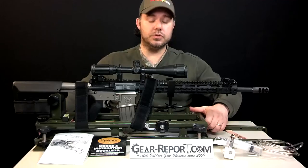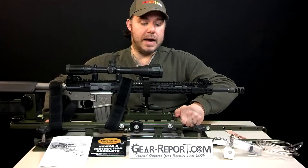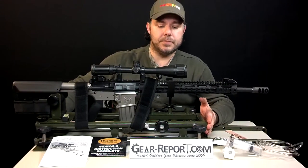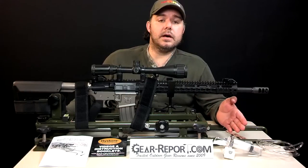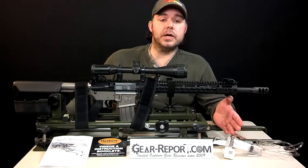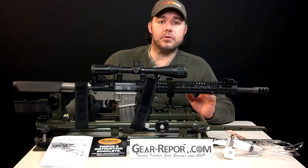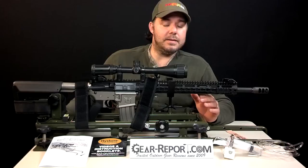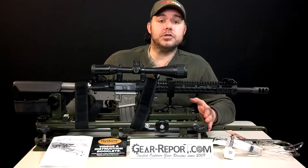When the rifle shoots, it's allowed to move backwards and then reset to the shooting position. This allows for really good repeatability, especially with the remote trigger release. You're going to be able to test different ammunition on each one of your rifles and get the most accurate ammo load for that platform that you're shooting.